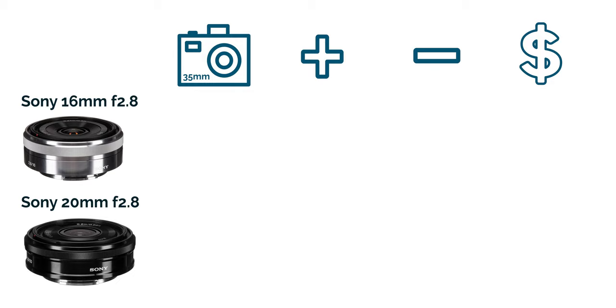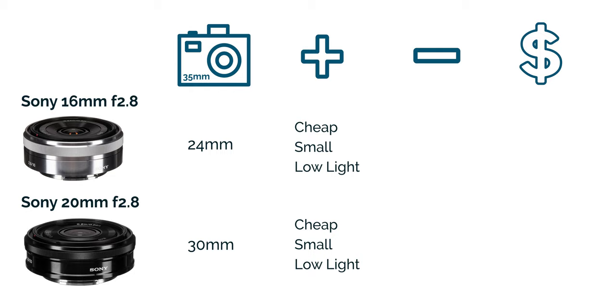We'll start with wide prime lenses. A prime lens is a lens with a fixed focal length, meaning that you cannot zoom in with that lens — unless you walk forward and backwards, that's how you zoom. The first two lenses are the Sony pancake lenses. There's one at 16mm and one at 20mm. The 16mm lens is equivalent to a 24mm lens and the 20mm is equivalent to a 30mm field of view. Both have a maximum aperture of f2.8. The major pro for these two lenses is that they're really compact, really small in size, really easy to carry — hence the name pancake.